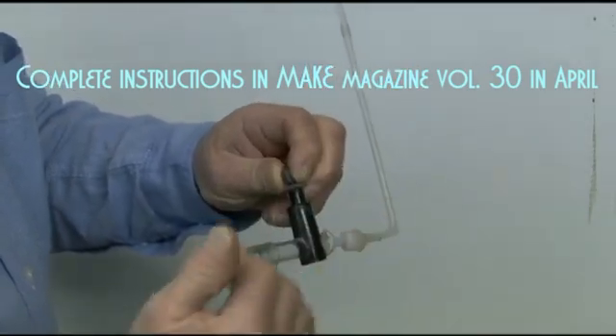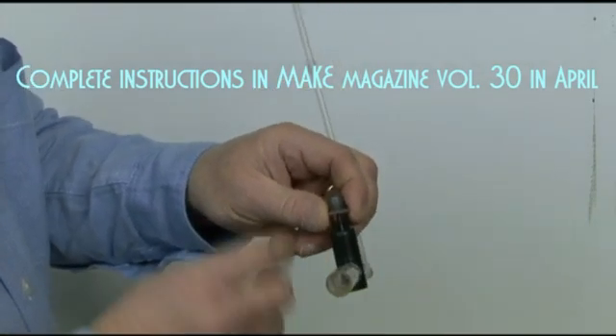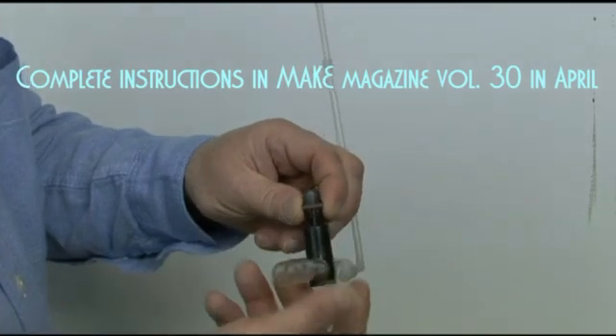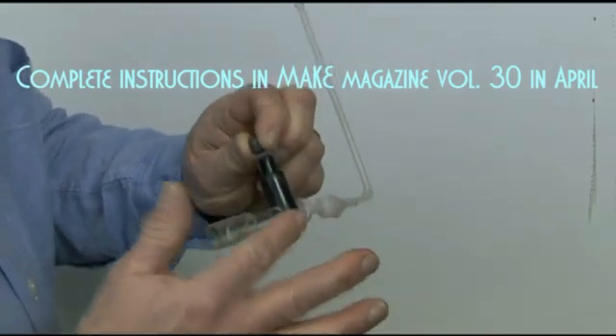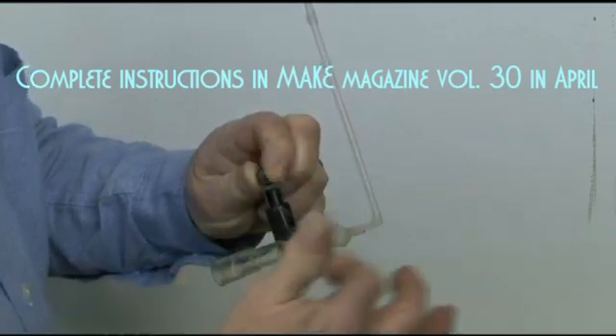When the pressure equalizes throughout the system, the weight pushes the valve back down, the water rushes back out again, snaps it shut, and then it goes back through the one-way valve — and the cycle keeps on repeating.